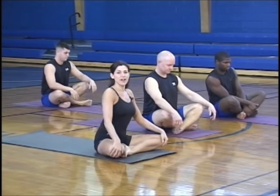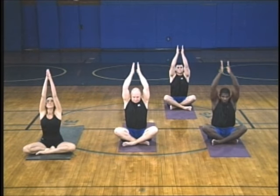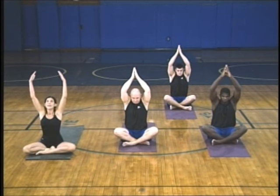We're going to start in a seated position, easy cross-leg, grounding the hips, get nice and tall in the body. Take a nice deep breath in, arms over head, and let's bring the hands down into a 90-degree angle and twist.